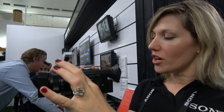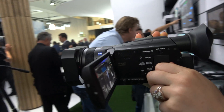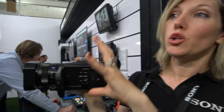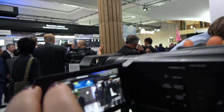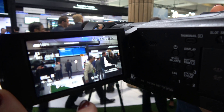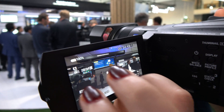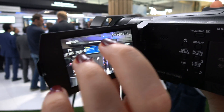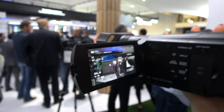This camcorder has a really interesting fast hybrid autofocus. You can lock your autofocus or choose the part of the picture to focus on. You can see here that I can choose the person to focus on and it's really changing — it's a very reliable autofocus.